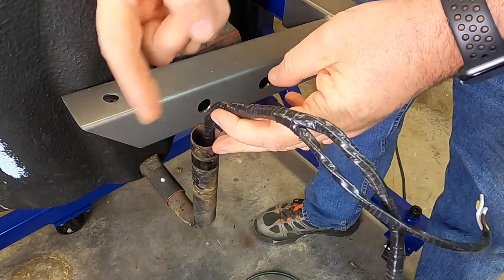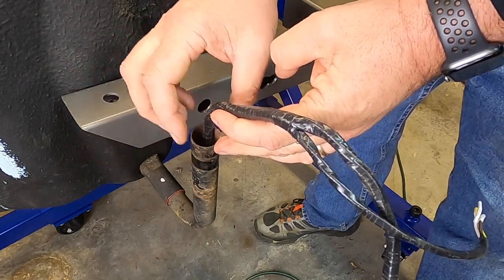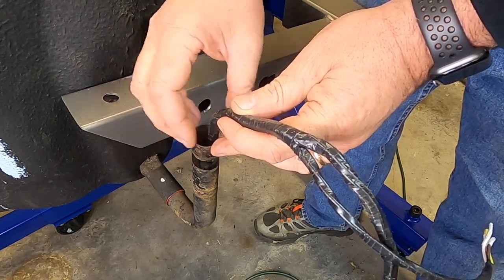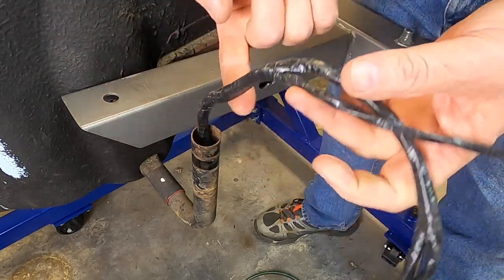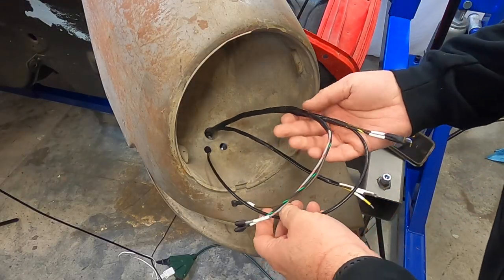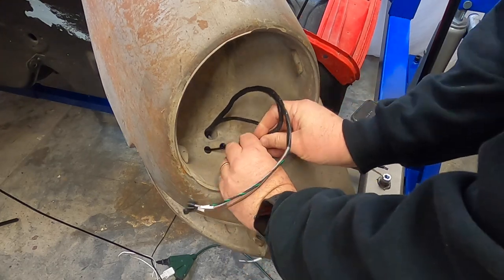The bottom of the J-tube connects to the bottom of the headlight bucket via a flexible hose — you can get those through parts houses — which allows flexibility due to vibration as the harness goes up into the headlight bucket. We'll start feeding the wires through the hole now.